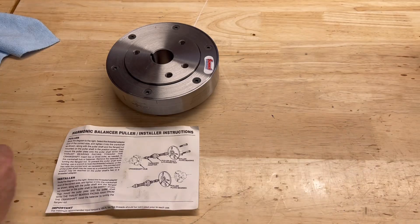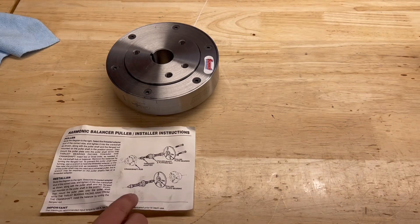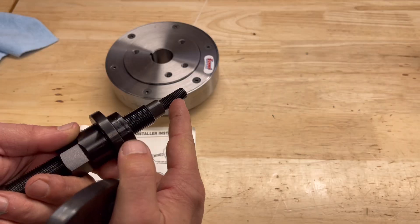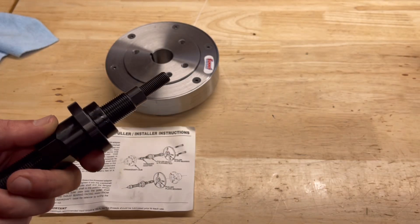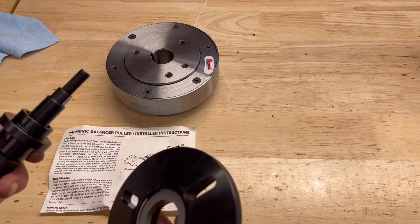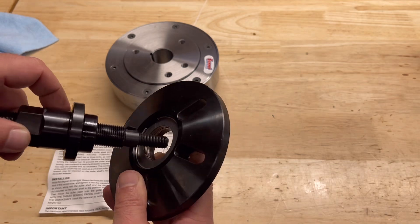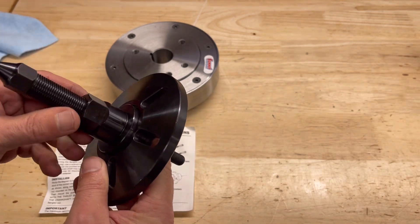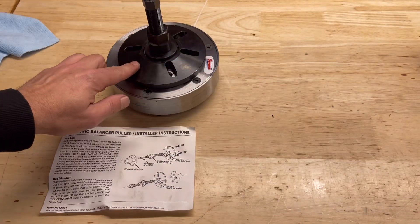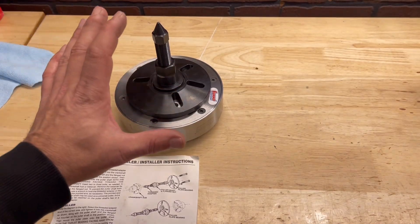This is a pretty simple tool to use. We're going off the installer part of the directions. You have your puller shaft here, and you need to find the right adapter — included in the kit — that fits your crankshaft hub. It has a pilot bearing in it and it's flanged, so you're able to rotate it and once it's seated onto the crankshaft on the keyway, you start threading it on and slowly pushing the balancer on.